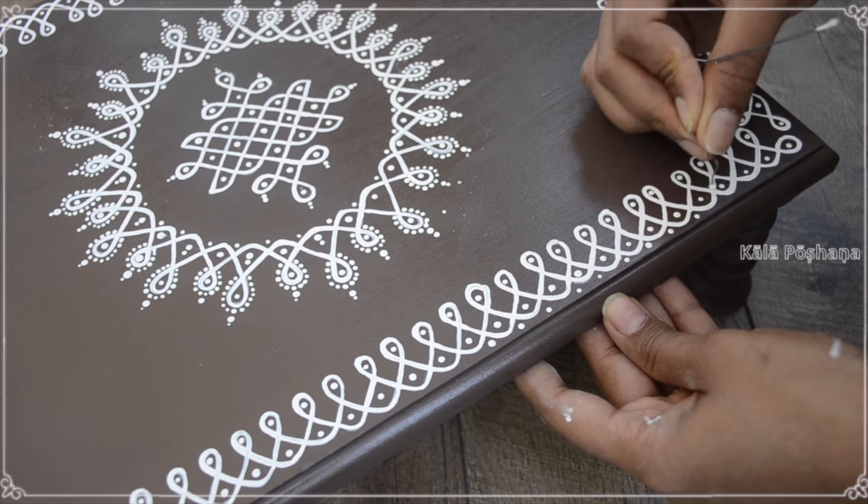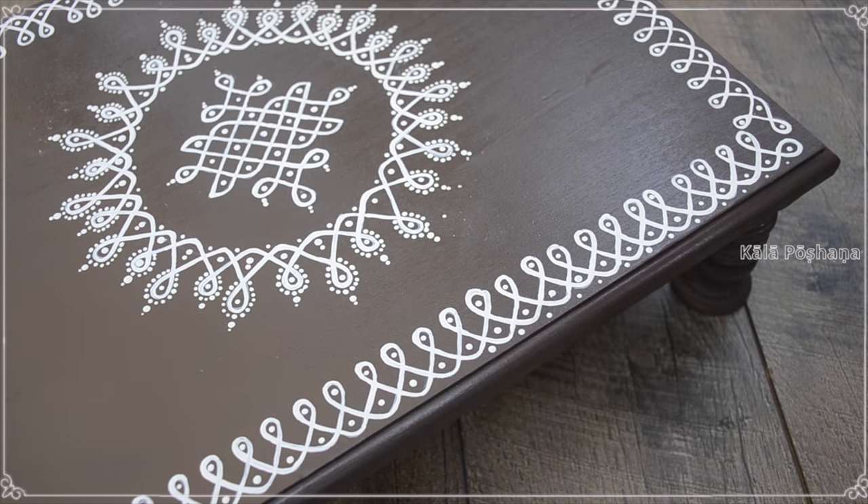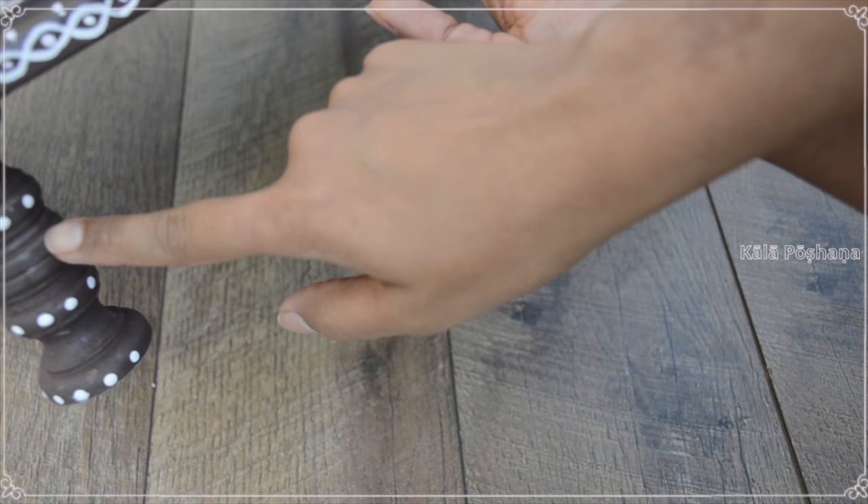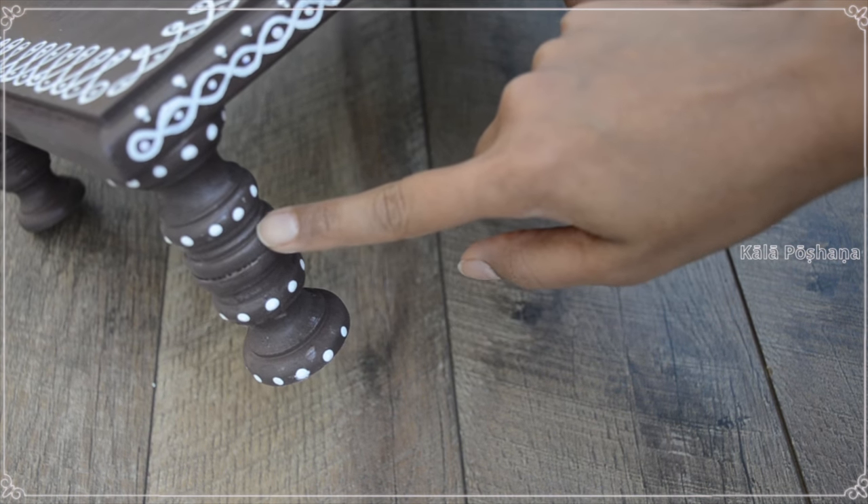I completed the borders and added darts to the feet. Once all the design is completed, I added UV protection varnish to the wooden puja peetam.